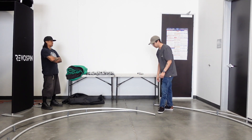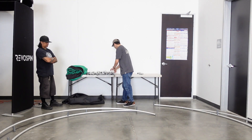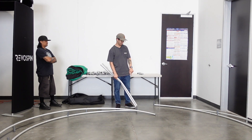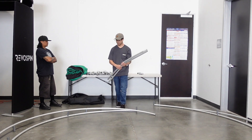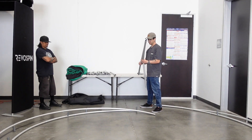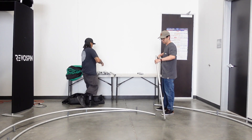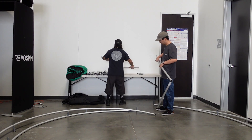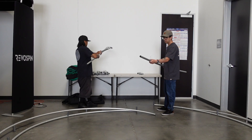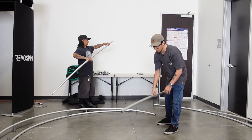Next we're going to connect the poles that go straight up to provide structure. There are two poles that go at the ends, and those are straight. But the ones that connect at the sides are slightly curved, and you'll start to see that as you connect these poles. This is a curved one here — you can see the slight curve.